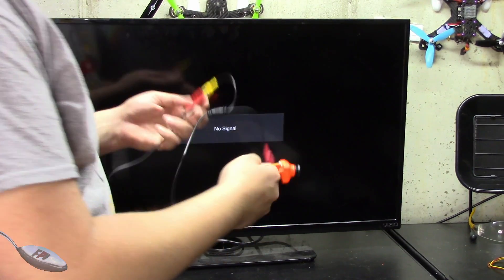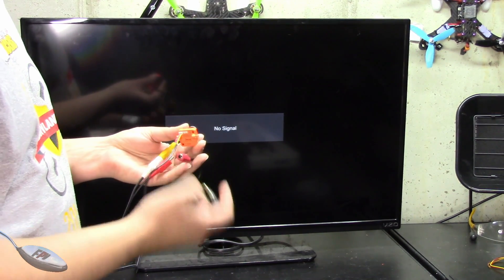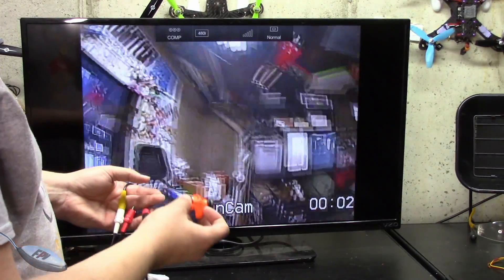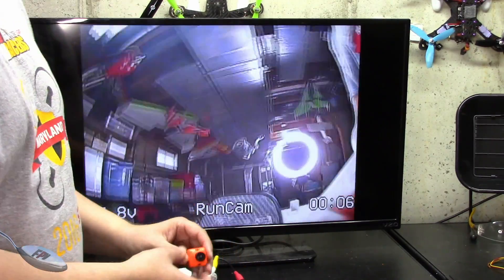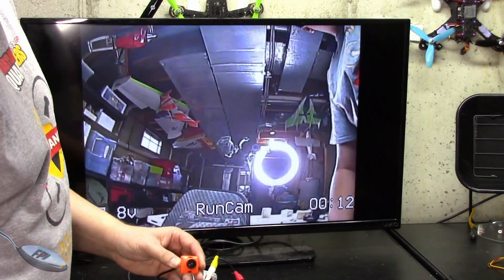I plugged that cable into the component on the back of my television and plugged it into the RunCam on the right port. I'm going to plug this in and set the television to the component input, and now I can use this — I'll point at something in the distance, look at the screen over there, and use that to actually focus the camera.